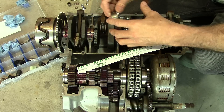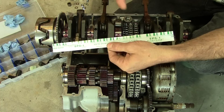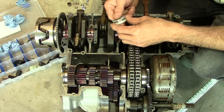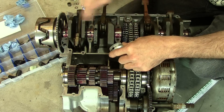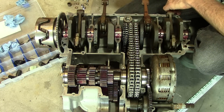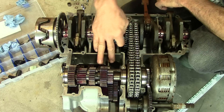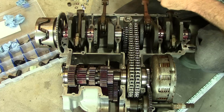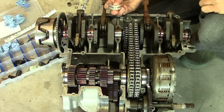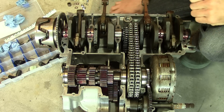Plastigage is a little filament of squishy plastic stuff — looks like thin spaghetti. You put a small piece of it across the bearing, perpendicular to it, put it all together, torque it all down, then take it back apart. It squishes that little piece of plastic, and depending on how wide it squishes, you hold it up to the gauge and see what that equals in clearance — that's the oil clearance. All of these type of bearings have an oil clearance built in. Oil comes in through a little hole here; there's an oil gallery that runs across and circulates through everything to keep it all lubricated. I'm leaning towards just doing this right and getting all new bearings. I'm going to put Plastigage in the top half, clamp it together, bolt it up, take it apart, and get an idea of how much wear has occurred.